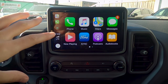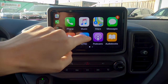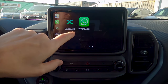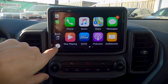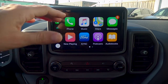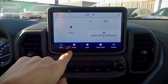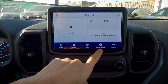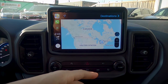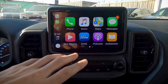With CarPlay active, we can look at the phone, music, Google Maps, messages, podcasts, and more. LiveX Live can be played through it as well. Pressing the bottom-left button acts as the home button on your phone. To get back to the Sync 3 home screen, press the forward Sync button. We've got the phone, maps, and CarPlay again — so if you prefer Apple Maps, Google Maps, or Waze over factory navigation, you've got the capability.